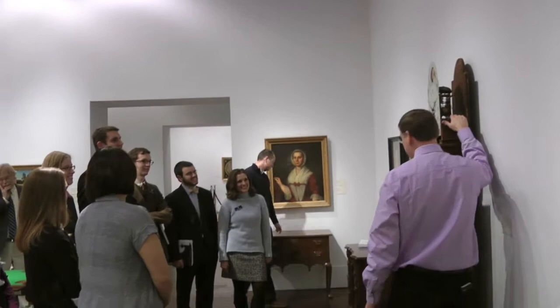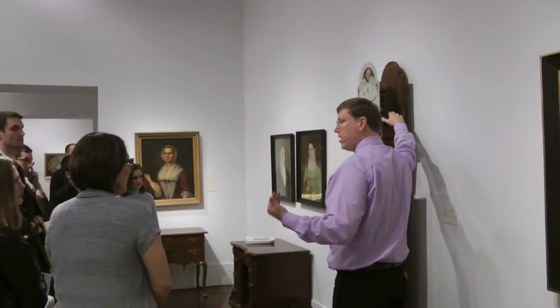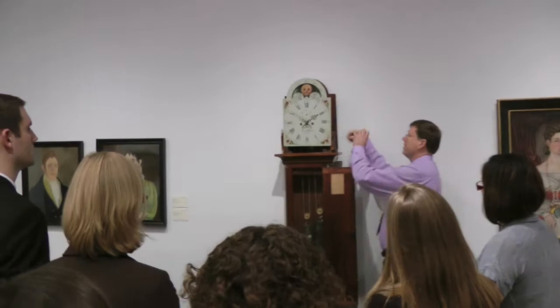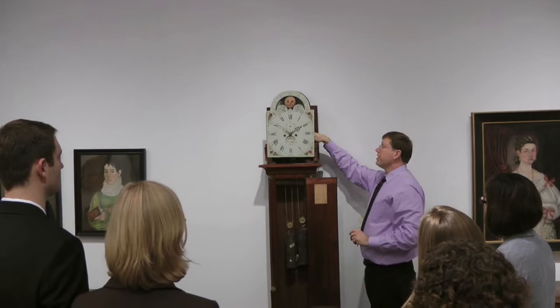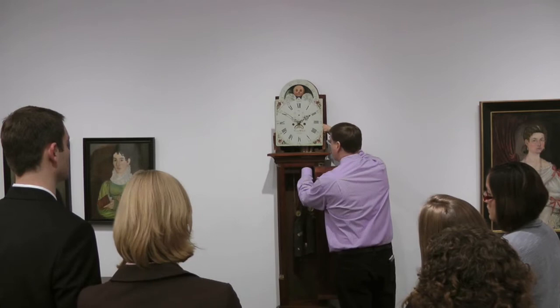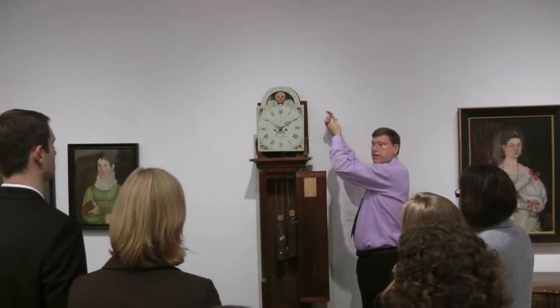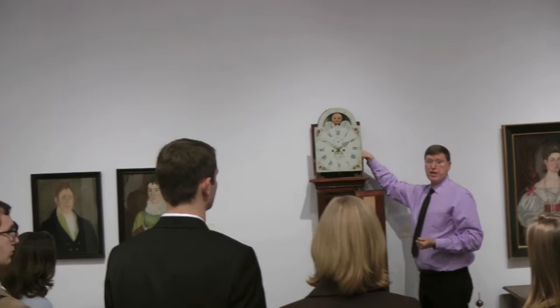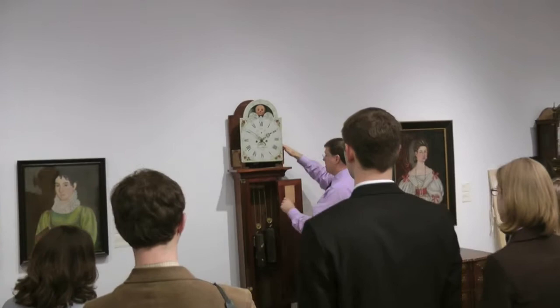Now we've got the hood off. Let's say you want to move this clock from one room to another. One thing to consider is that the cords the weights hang on — sometimes they're made of brass — when you take the weights off, they can get tangled inside the movement. So it's a good idea to take a piece of tape and put it over the cable as it runs on the drum. Or in a museum setting, you would probably put a clamp of some sort on the cables underneath to hold them in place so they can't get tangled. If I'm moving the clock from one place to another, I'll temporarily put some tape on the cables and take it off as soon as I get there.